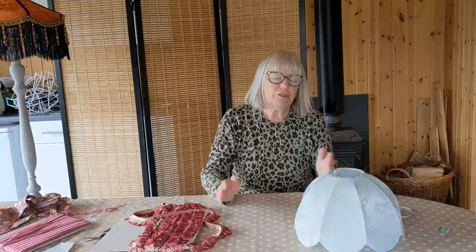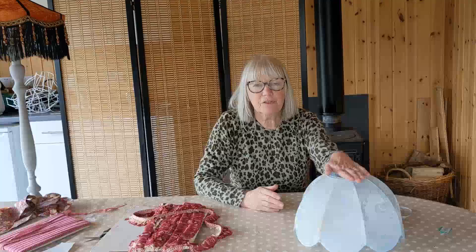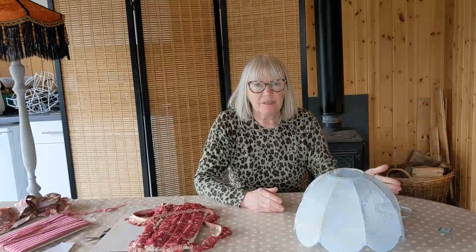So in all, this lampshade will probably have cost me less than £5 to make, which is really cost effective. If you want to make a Victorian style or vintage style lampshade very cost effectively and very quickly, this is the way to do it.